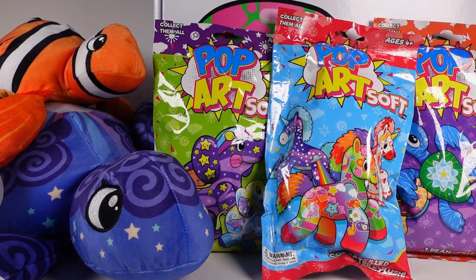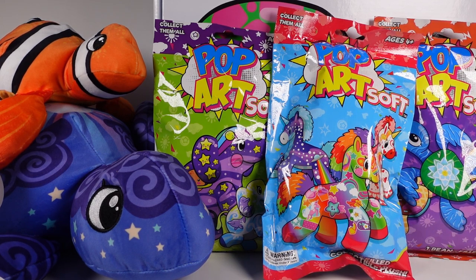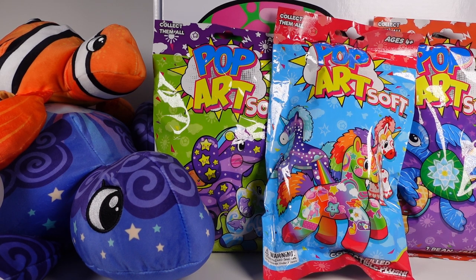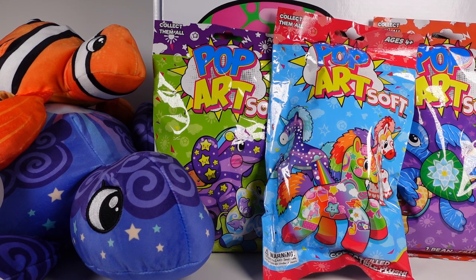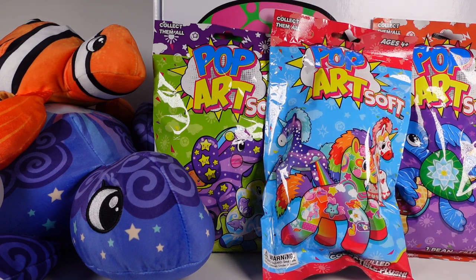Hi everyone, it's Tiffany. I am here with all of this new awesome Pop Art Soft product. I want to thank the company Sepia for sending this to me for free to check out with you guys. We have so much to go through. You can get these at Target starting on July 30th. The unicorns are going to be a Target exclusive, but you can find everything else at Five Below, Walmart, and specialty retailers. I can't wait to open all of this stuff.